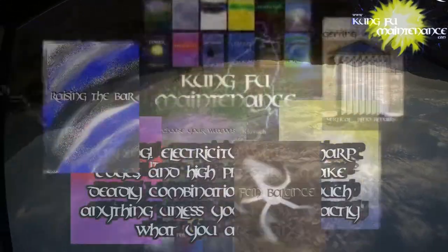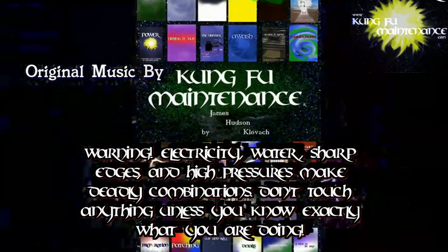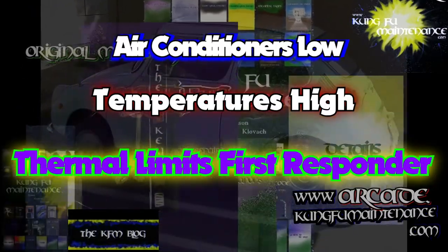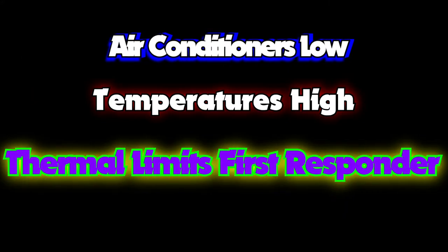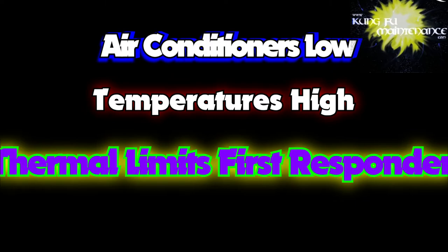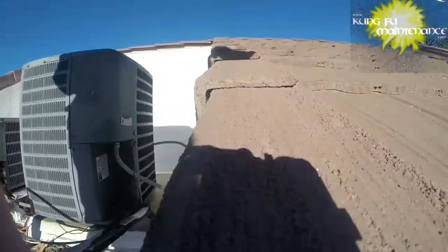Welcome back to Kung Fu Maintenance where I show you how to make the most likely repairs you'll need to make in your lifetime. If you'd like to get the latest videos, subscribe and then hit the little bell icon right at the subscribe button. To get a more realistic effect of what it's actually like in this video, you'll need to turn your heater up to 108 degrees and then sit back and enjoy the show.